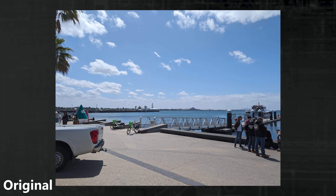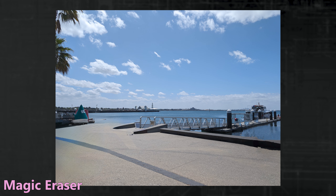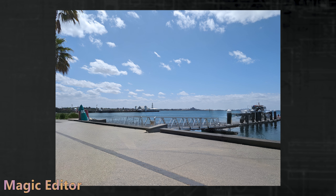Jumping right into the erase function, we start with a nice beach picture. Magic Eraser does a pretty good job at removing the distractions, but does have issues keeping lines straight. Magic Editor, on the other hand,